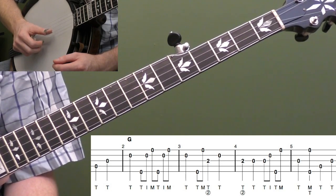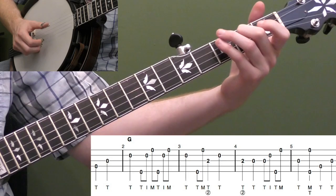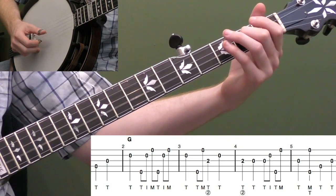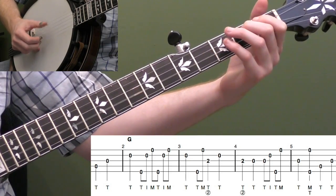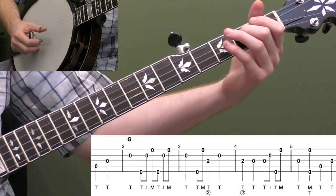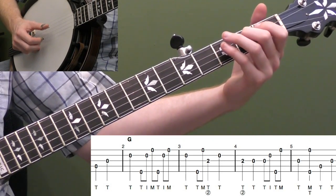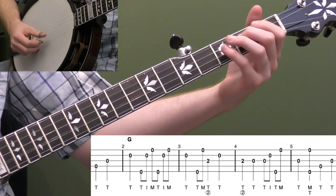Measure three: our thumb comes down again to the second string — quarter note. Then we go up and do thumb, middle, fifth string, first string, second string as eighth notes. Then put your second finger on the second fret of the third string, play that note with your thumb, and then open second string again. Our thumb is really moving around and getting a lot of practice. If you can count it, you can play it: one, two, and three, four. Let's do measures two and three together — the melody walks from the second string, hits the second string again, goes down to the second fret of the third string, then back to open second string.